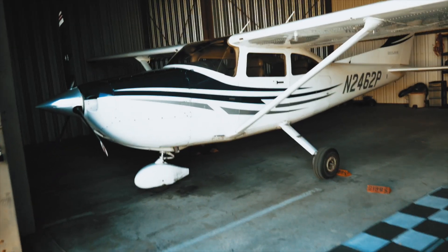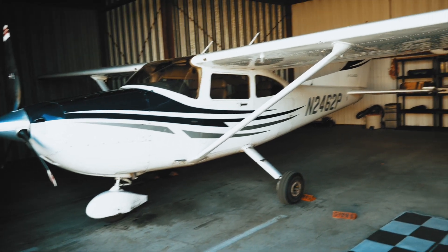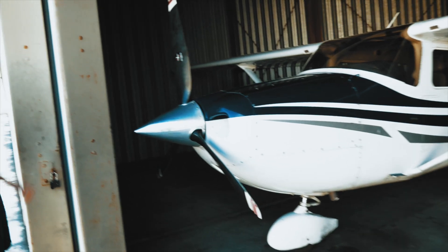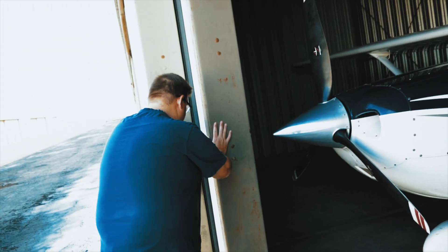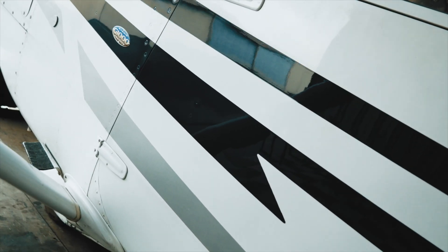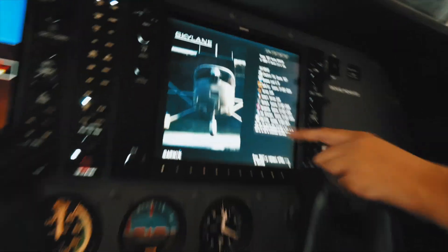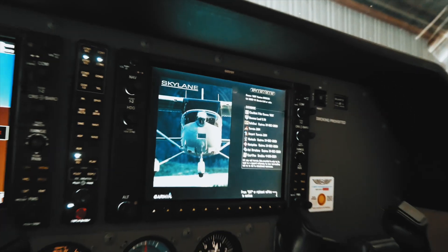It looks different without the wheel pants on the front. Each door is kind of separate — we're going to push each one. It smells like avgas — 100 low lead in here. Go ahead and remove the control lock. You've got your obstacle database, your navigation airport directory, charts — all those databases right there — and you want to make sure they're all current.